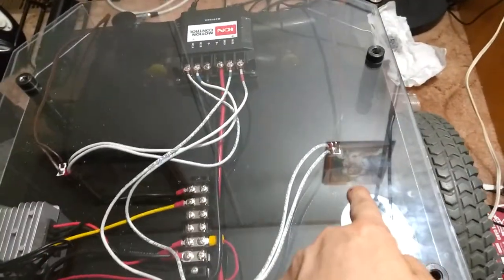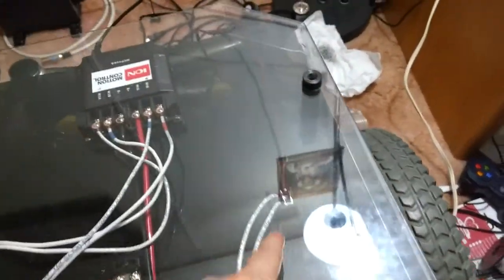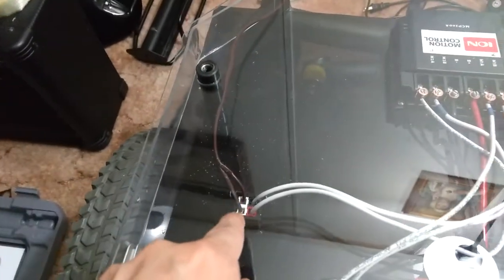I have the motor connectors connected. They're connected. Great.